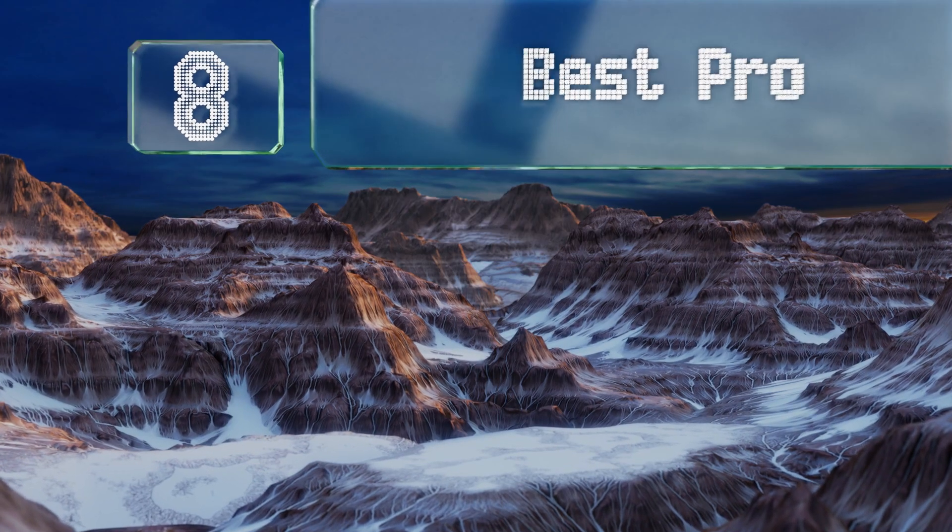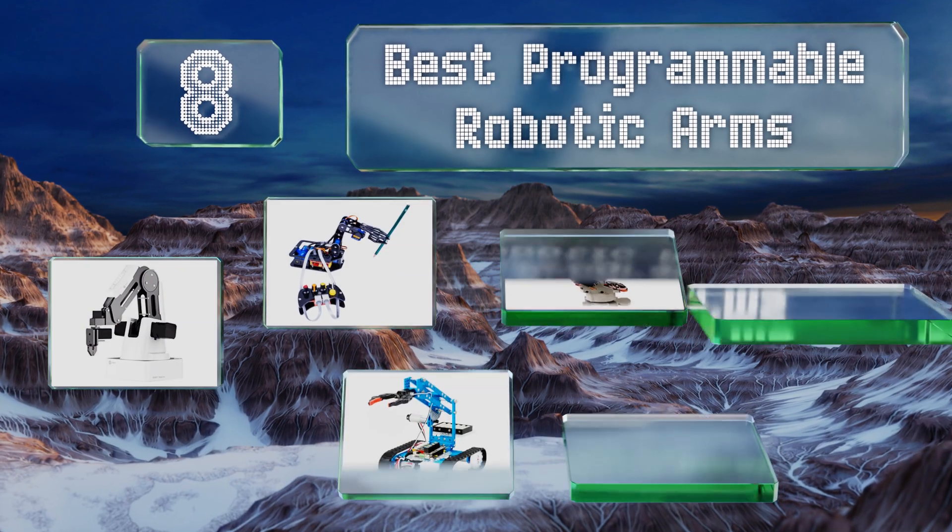EasyVid presents the 8 best programmable robotic arms. Let's get started with the list.